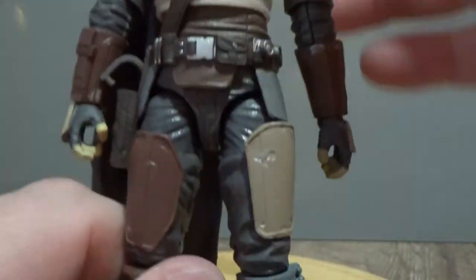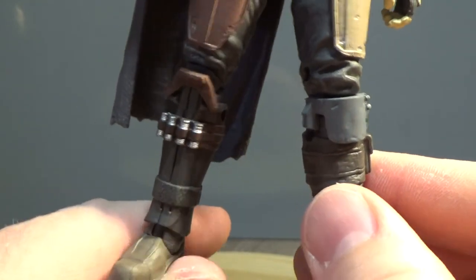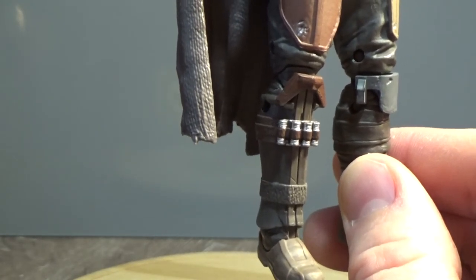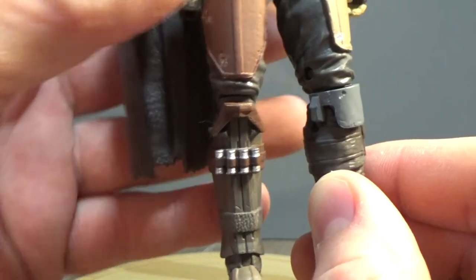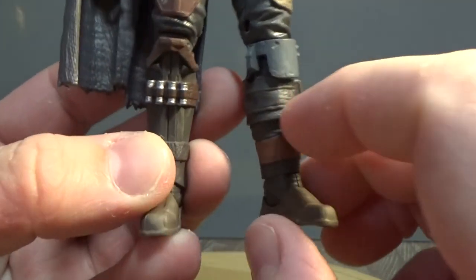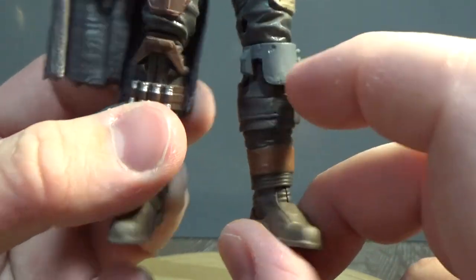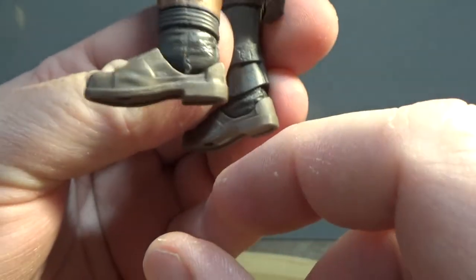I like all the little details on his belts — looks really great. The shin armor here looks very similar to, I think, one of the tank drivers from Rogue One — I'm blanking on the exact name right now. There's a belt wrapped around it with some other bits and pieces. He's got a similar knee pad to Boba Fett, a little pouch there, and his boots down below. Just an awesome looking figure.